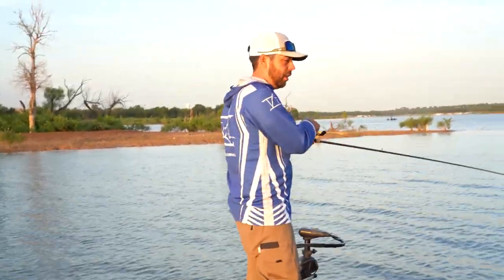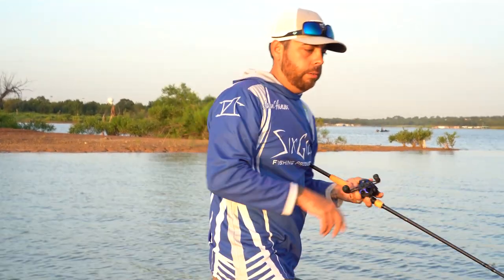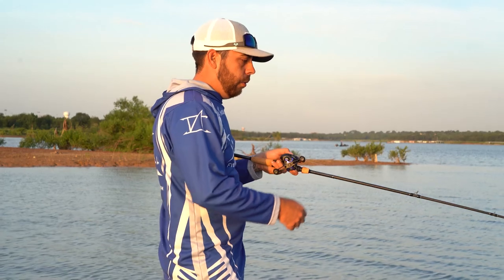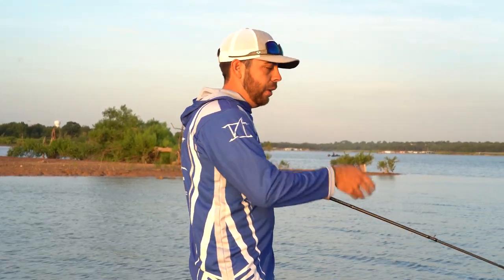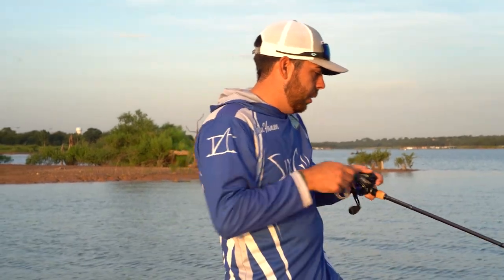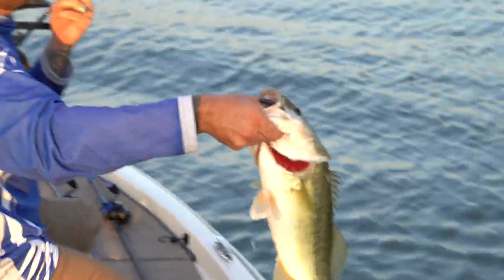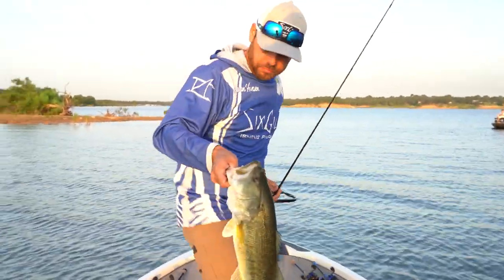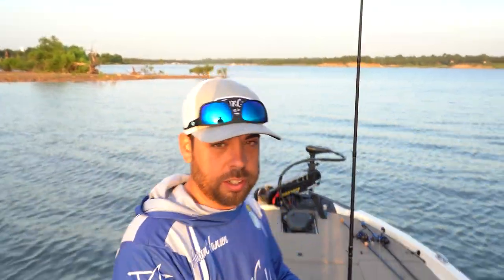A little tip when you have a bigger fish on with lighter line: instead of trying to adjust your drag on the fly, what I like to do is just grab my line and hand pull it out when they make those hard runs. Keep tension on it, but that way you're not trying to mess with your rod and reel at the same time. Nice fish!